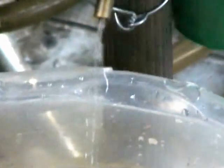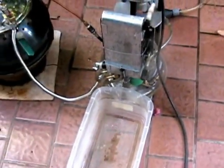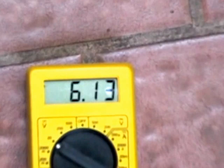We see the water coming out, and the generator putting out about 6 volts.